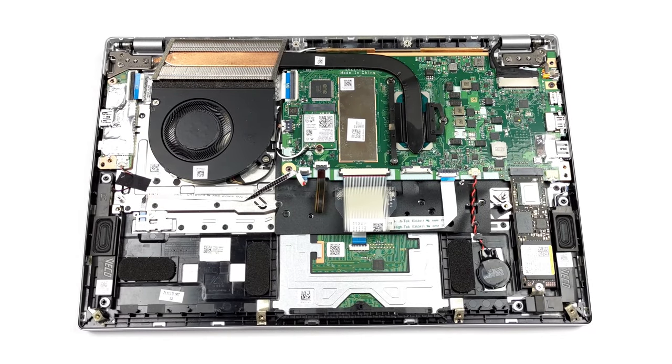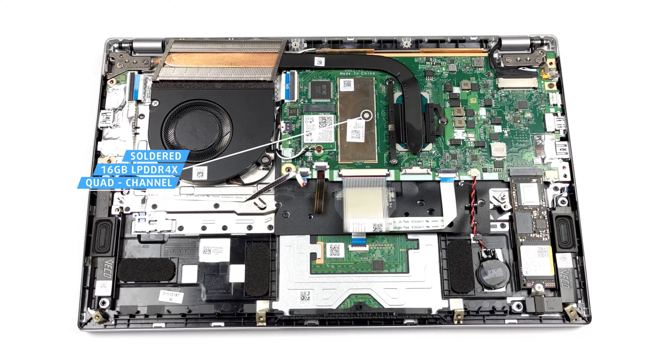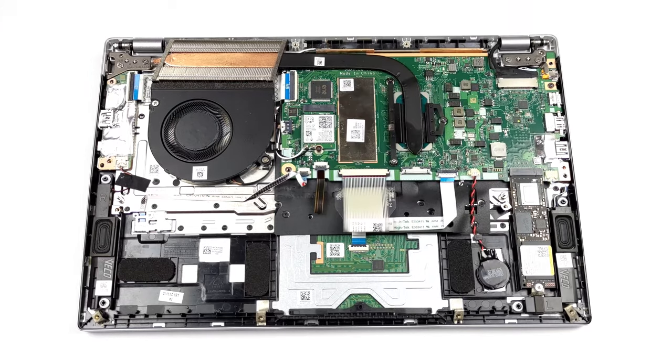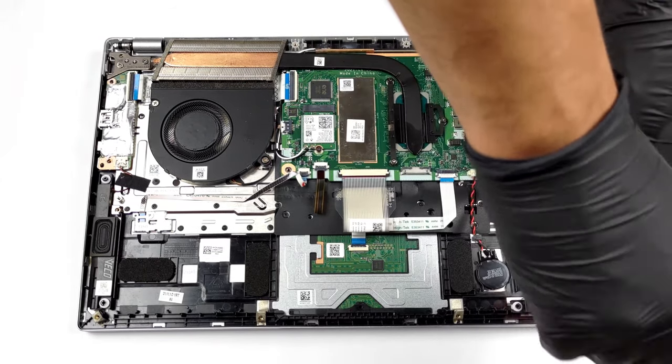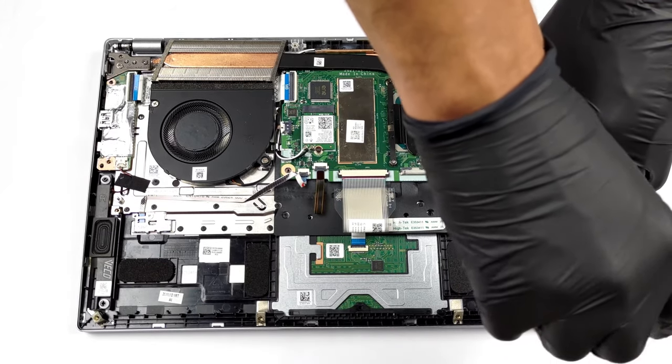Unfortunately, the memory here is soldered to the motherboard. On the bright side, the 16GB RAM we got works in quad-channel mode. As for the storage, there is a single M.2 PCIe x4 slot that supports 4th generation drives. You can take a look at our teardown video to see how to open the device.